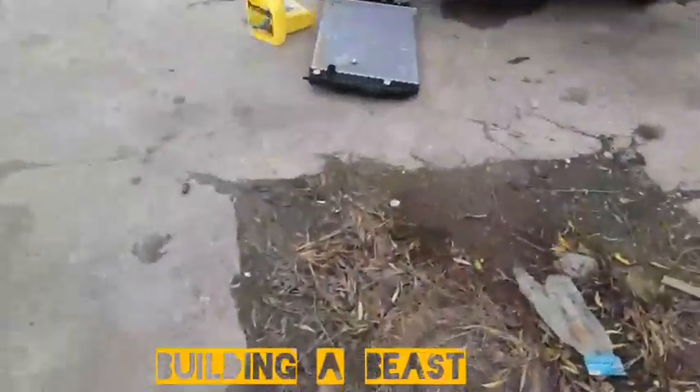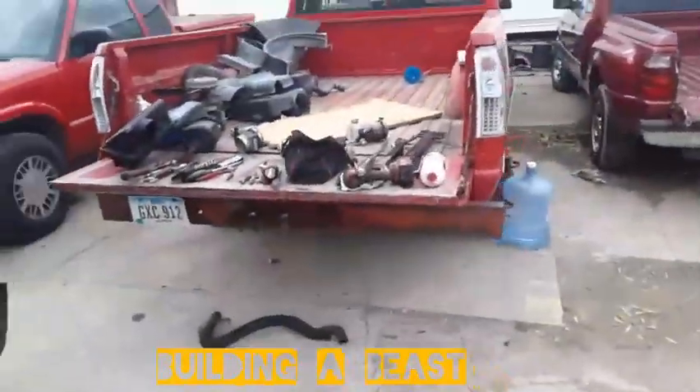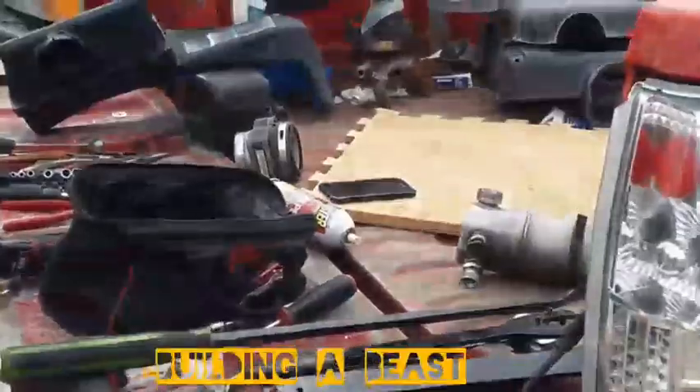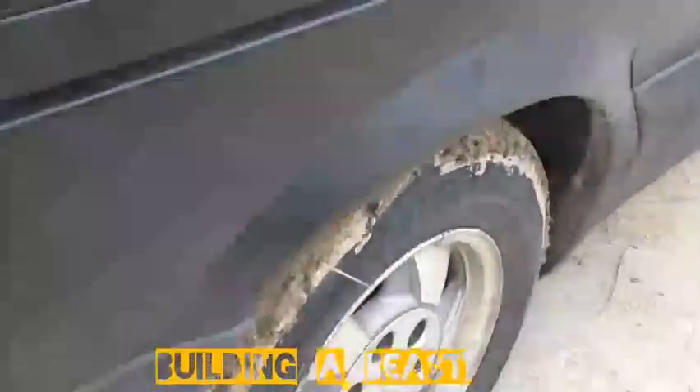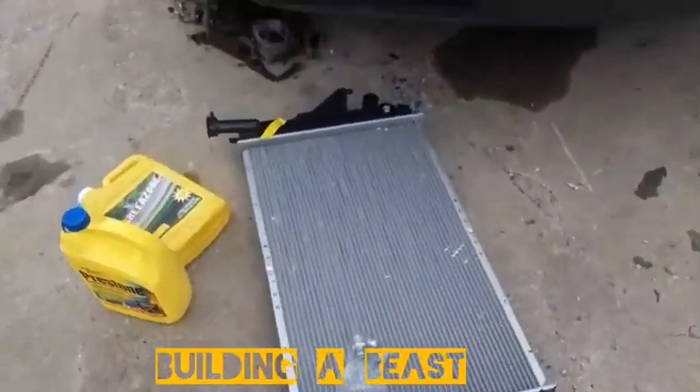Alright guys, we're out here in the cold switching out the radiator. This is the new one. It's kind of muddy in here but it's a nice little off-road vehicle. Getting it together — wish me luck!